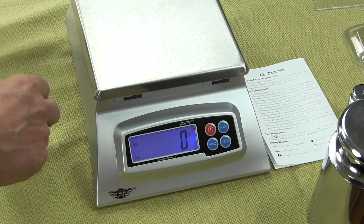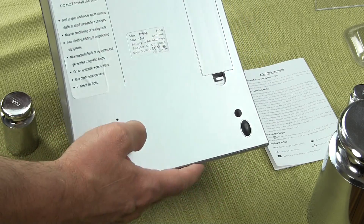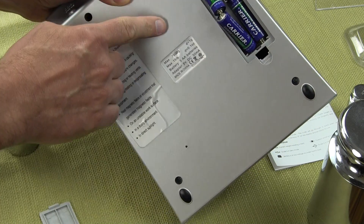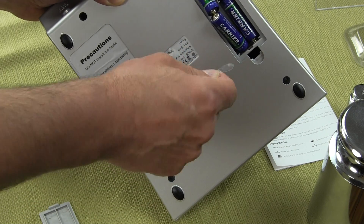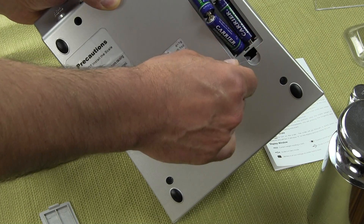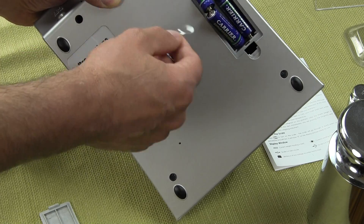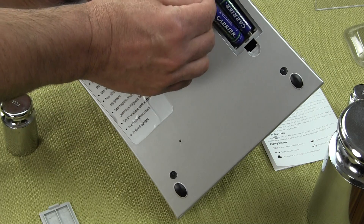Those are some of the features of the scale. I'd like to turn over the bottom of the scale and show you the battery port on the back. There's a little piece of plastic in the battery compartment so the batteries don't drain. When you get your scale, you want to make sure you remove this — this contact is preventing continuity so the batteries aren't connected to the scale.